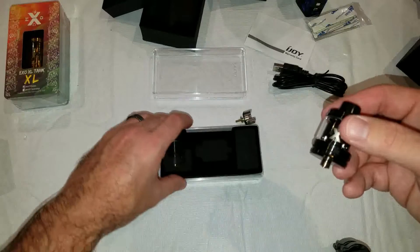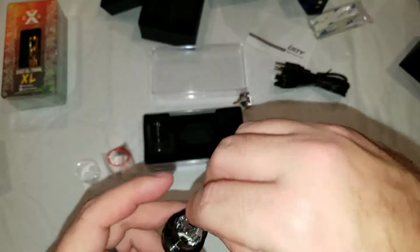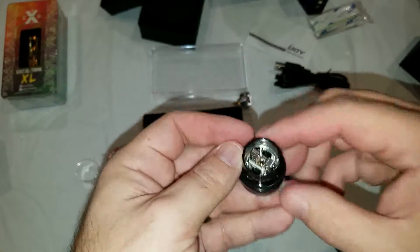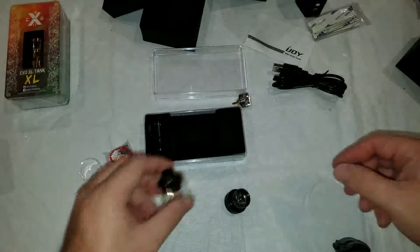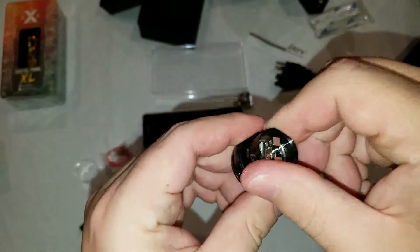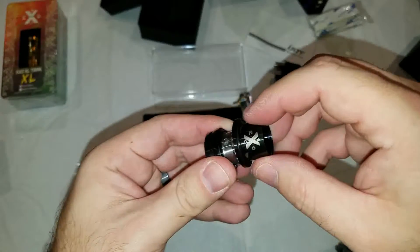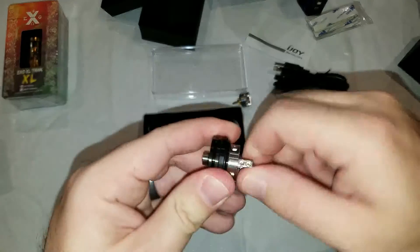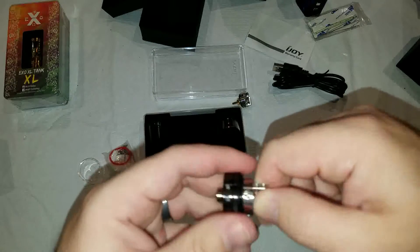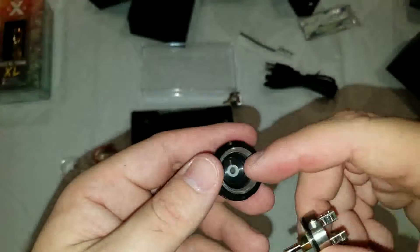We'll put this stuff back here. Unscrew it — the top and O-ring go on. This one goes on the base here. So this is the two milliliter section. Let's take a look at this coil deck, assuming it unscrews — yes it does. Here's the deck. It's a screw type. A little tight there for a second but not too bad. You've got a little O-ring stuff on the bottom.